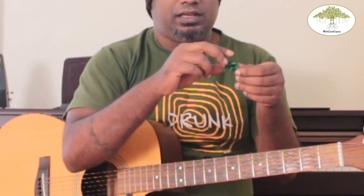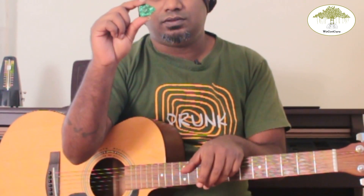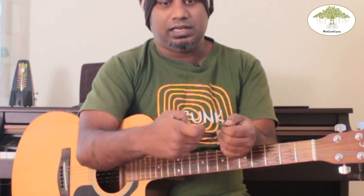First let's go ahead and see how to hold a pick. So this is a pick. The way you hold it is you fold your index finger, place it on top of the pick, and place your thumb over it like that. So when you hold your pick it should look like this.